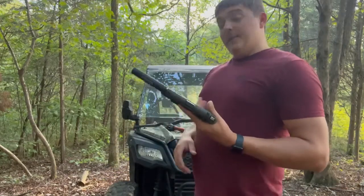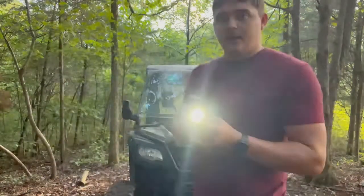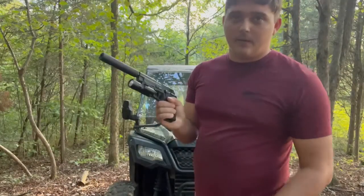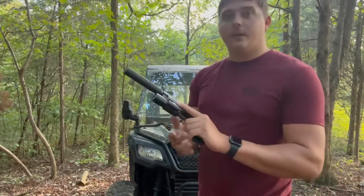This is not my home defense gun, so for those of you that don't like the cheap 40-dollar flashlight — this is a 200-dollar gun. I'm obviously not going to put 150 dollars into a flashlight for a 200-dollar gun.